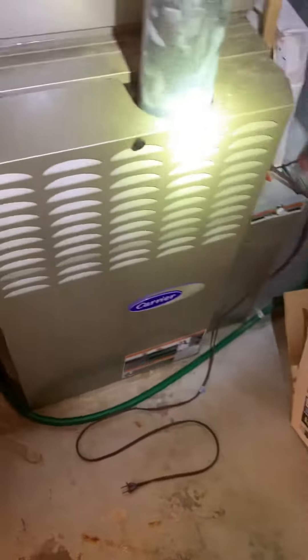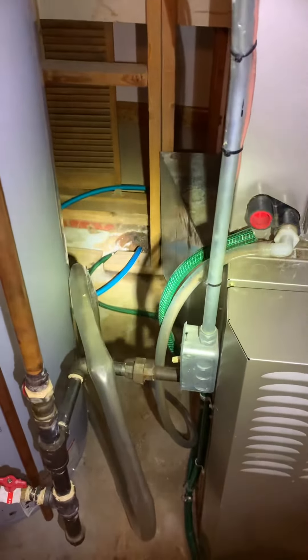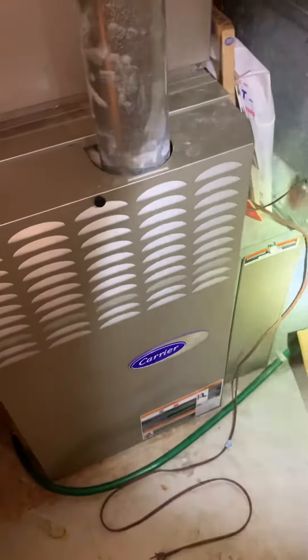It's an 80% furnace — I really can't go high efficiency since everything's all finished off in this basement. They do have the wall cut out behind it, so I truly do have combustion air. The floor drain is right here as well. I'll look at some measurements and see if we can't get another filter on the other side of this.